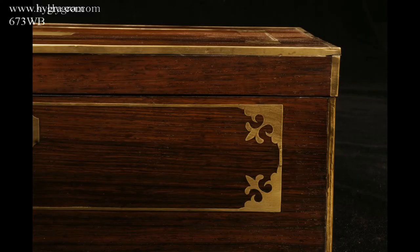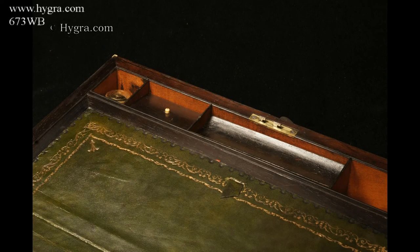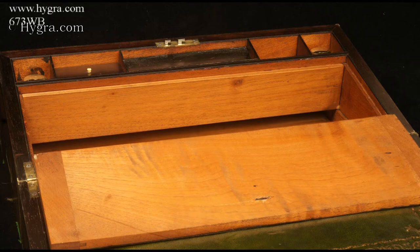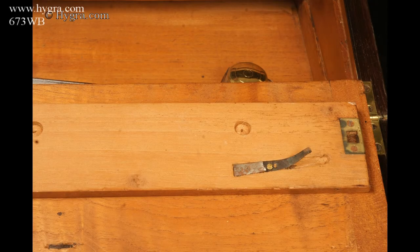A brass-bound and accented, figured rosewood writing box, opening to an embossed leather writing surface, with compartments for pens, inkwells which are replacements, and secret drawers hidden behind a sprung panel, released by pressing underneath the inkwell compartment.